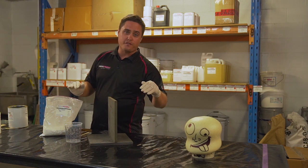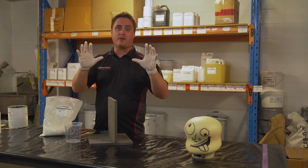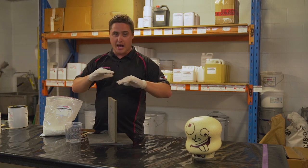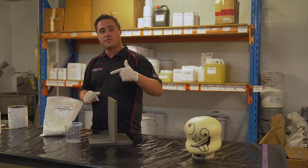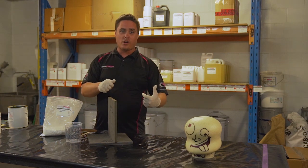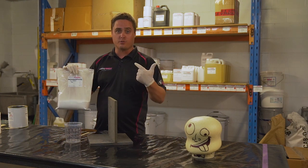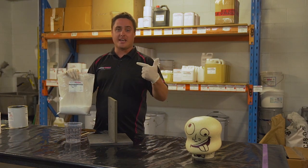Now guys, this is not for fairing. We do not want to use this as a bog to fair and make it look smick — it's an absolute nightmare. This is also something that is not good if you're going to be using under the waterline on the outside of your boat. It's talcum powder — it's going to absorb water if it is penetrated.